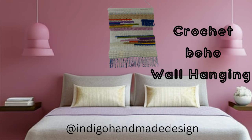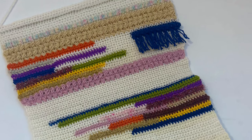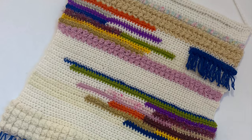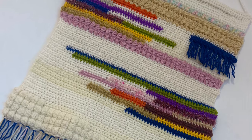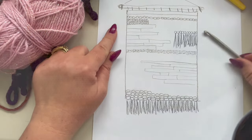Hi guys, Julie here. In today's tutorial I'm going to show you how to crochet this boho-style wall hanging. It's very easy to make and you can use all those leftover yarns, so let's get started.